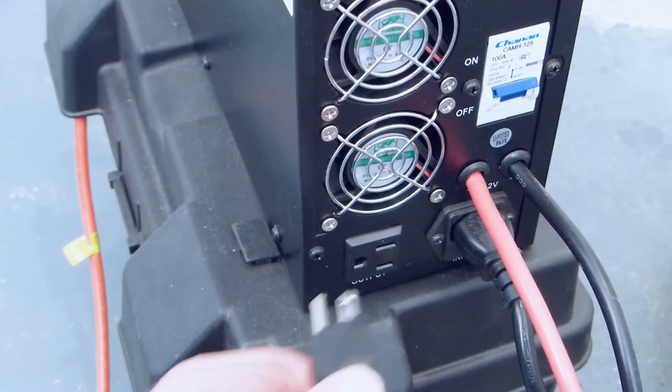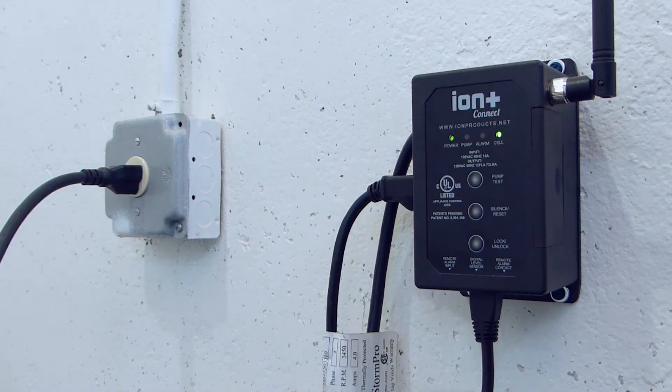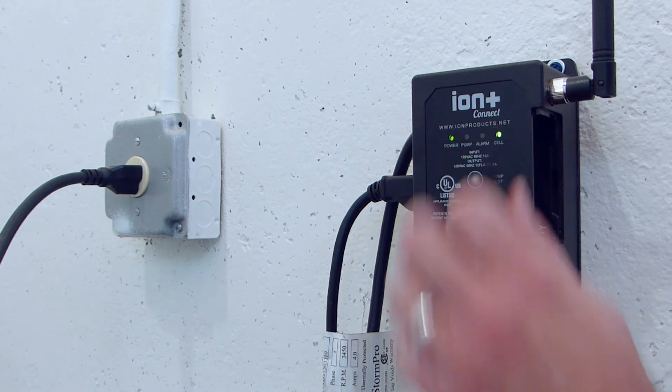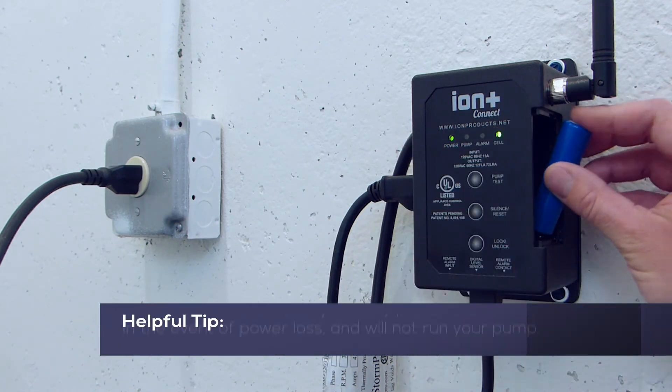If you have a battery backup system, plug the Ion Plus Connect into the back of the inverter. Remove the battery cover on the right side of the unit and install the included rechargeable lithium ion battery.